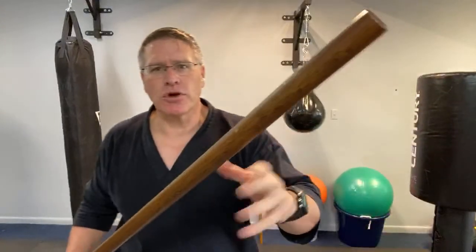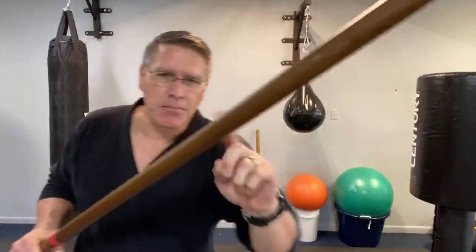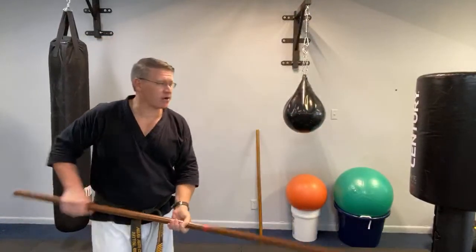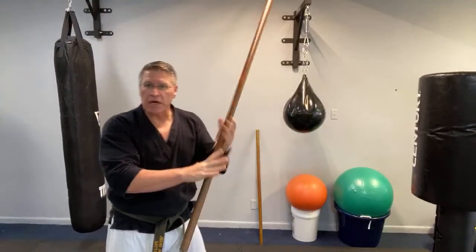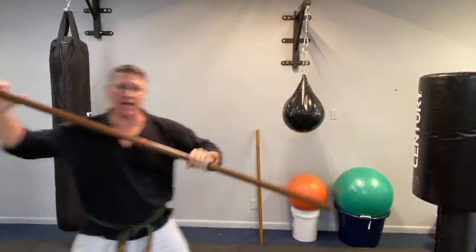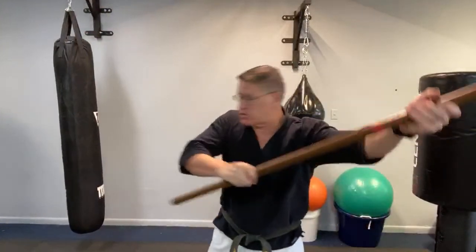The nice thing about your staff — your martial arts long stick or even the medium-sized stick — is it's not going to bleed, it's not going to get hurt. If he has a knife, or if you have multiple attackers, you can create a lot of distance swinging your hands through, pushing through, smashing down, coming up, sweeping the leg, changing hand position, driving in, hitting this person over here, this person here, that person behind you.